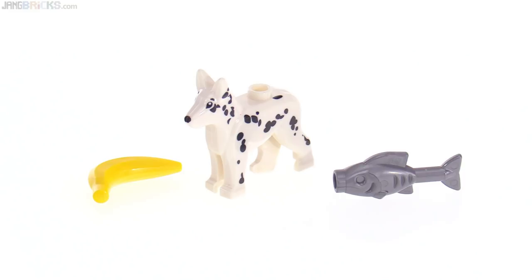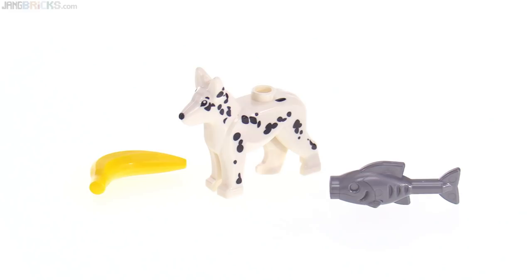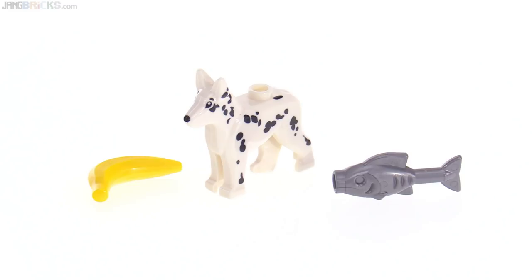Lastly, here's a dog, presumably trying to represent a Dalmatian even though it's just the regular shepherd style of body. A silver fish, and then a banana — because that goes with the others.